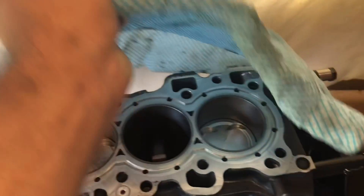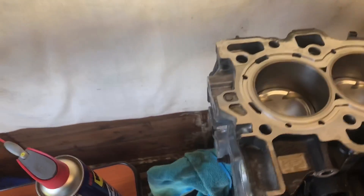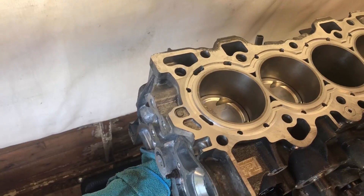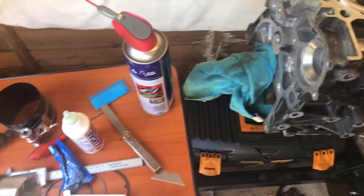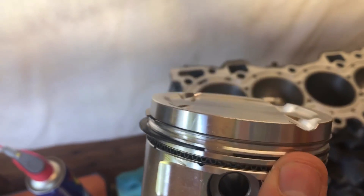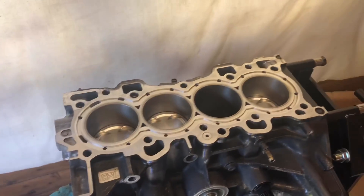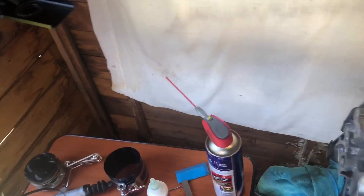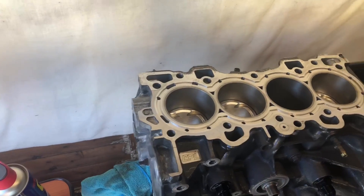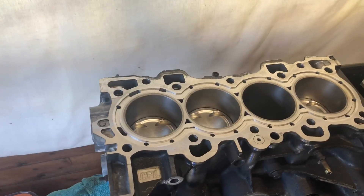I covered the engine with loads of WD-40 while I haven't been on it to keep it all good. As you can see it's a mess in here, not much space, but I'm gonna give it a quick tidy up and get this installed. I fitted that new second ring and it hasn't broke when putting it on the piston this time - that's a good sign. Hopefully we can get this all put together today with no more problems, then all I'm waiting for is the clutch to install it in the car.